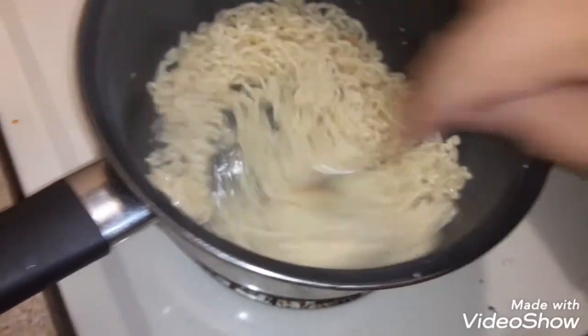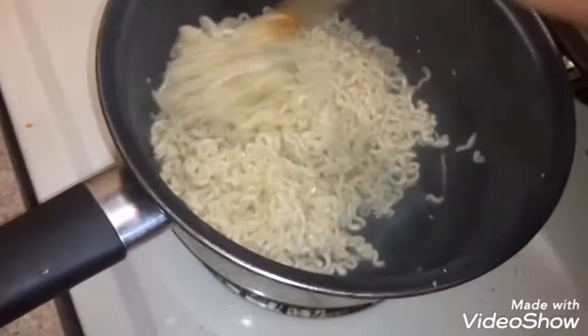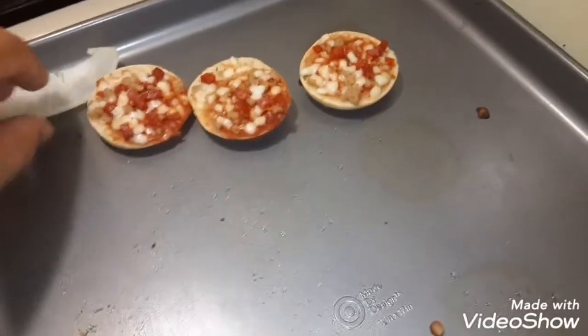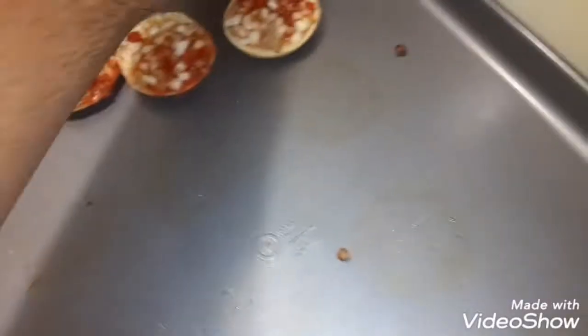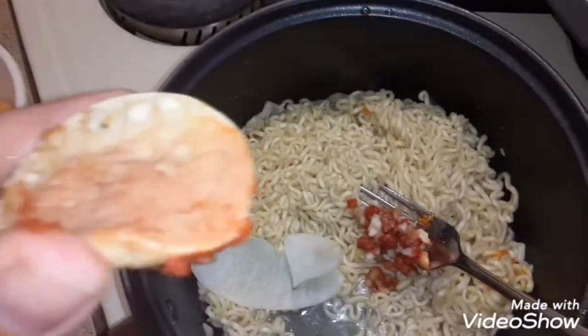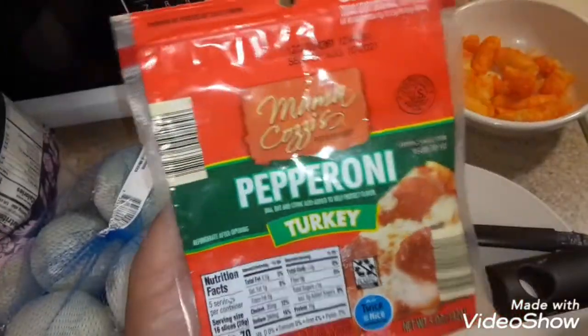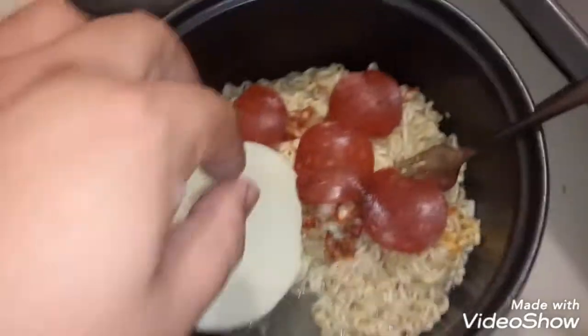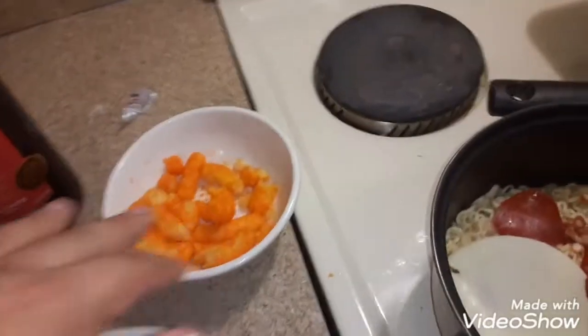It looks about done. I'm going to get the tops from these and put them in here, like that. And we're going to throw in some more pepperonis and some cheese. I need to finish chopping these up.